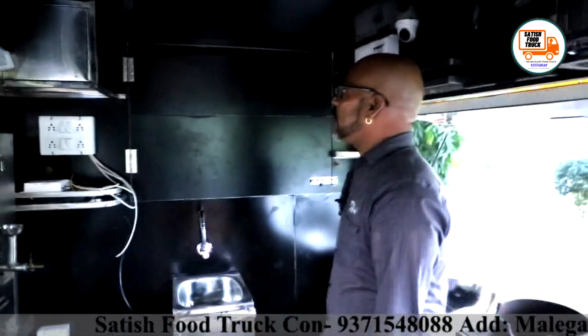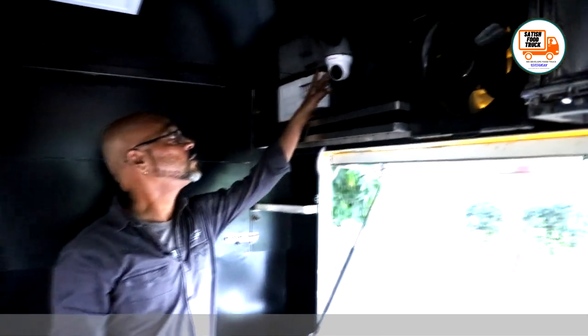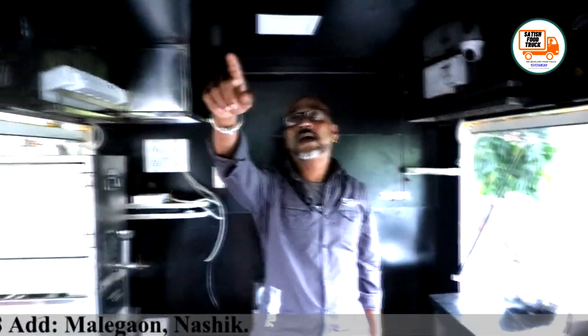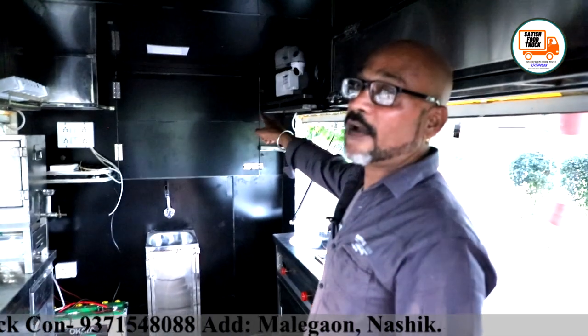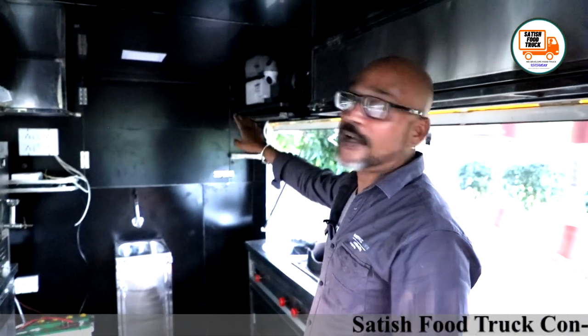One other thing I want to tell you: I have also installed CCTV cameras. One camera here will cover the inside area. Where another camera is located, it will face the other way. And there is a camera placed outside that covers both sides — giving a customer-facing view on both sides. There is currently no display monitor installed for the CCTV inside; we are going to add that later.